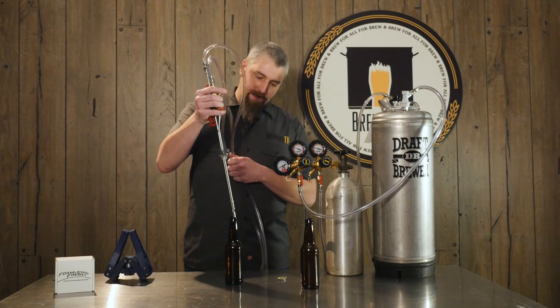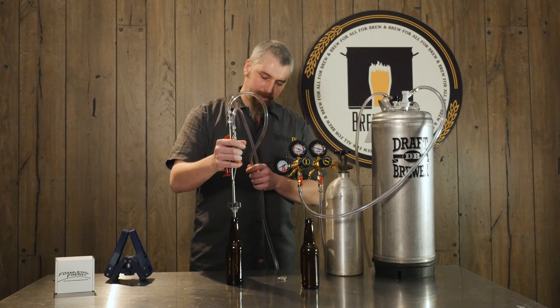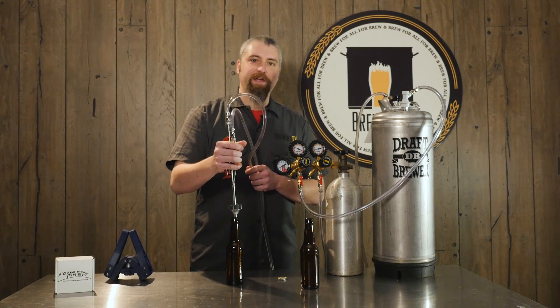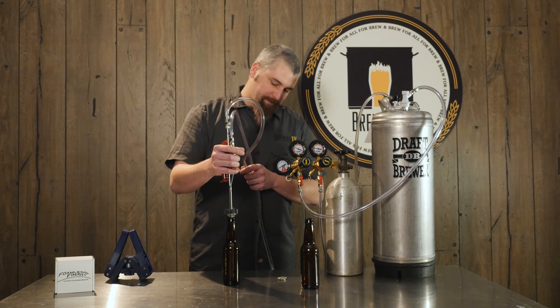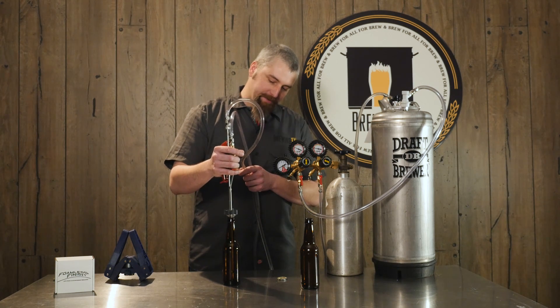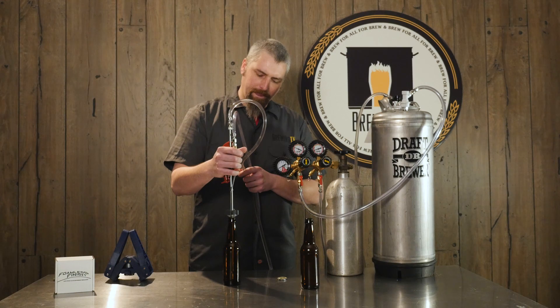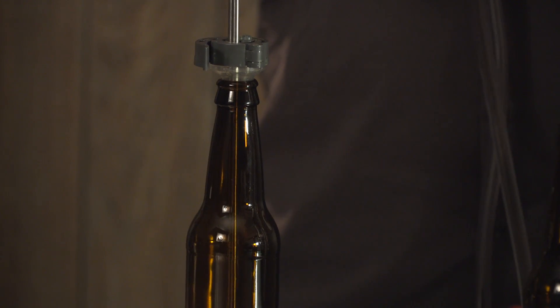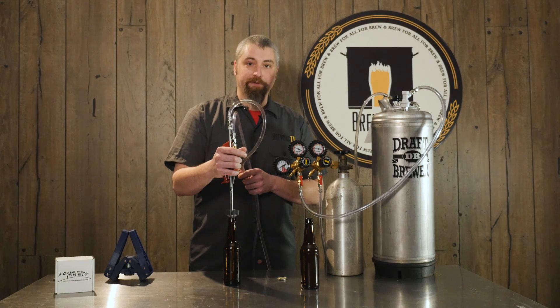Insert your filler into the bottle and the first thing you want to do is purge it with CO2. This will remove any excess oxygen from the bottle and keep your beer from staling. Now that we've purged the bottle of CO2, it's time to pressurize the bottle. Simply hold the bottle filler part of the Foamless Finish onto the bottle and depress the CO2 until you hear a hissing — this means that the bottle is pressurized and we're ready to fill.